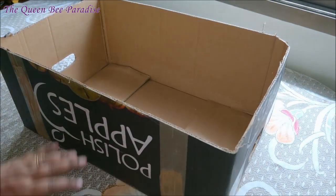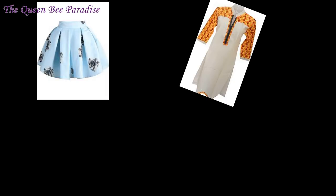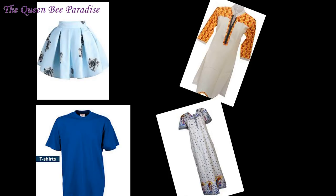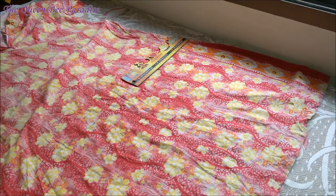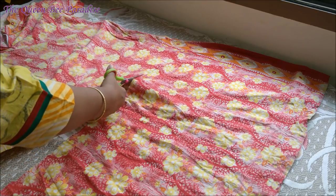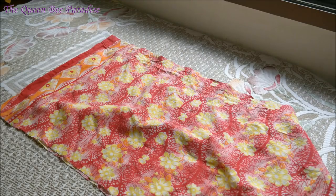For the wrapping part, you can use any old dress with a little flare at the bottom like skirts, kurtis with no side slits, t-shirts, or nightgown — anything will do. I am using an old nightgown. I am marking double the height of the carton box, that is 44 cm, from the bottom of the nightgown and cutting it out using scissors. We have got a rectangular piece with both the sides stitched already.